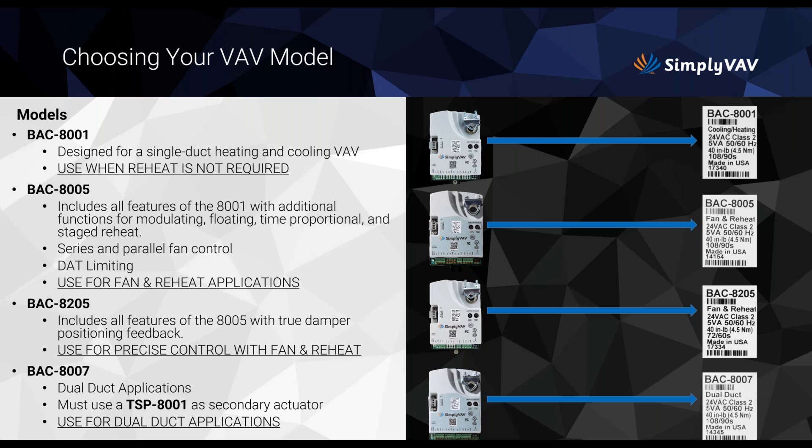The BAC-8005 also provides DAT discharge air temperature limiting for fan and reheat applications. The BAC-8205 is probably the most popular model — it has all the same features as the 8005, but adds true damper positioning feedback, which is what a lot of people really want for precise control with fan and reheat. Keep in mind, you cannot add extra functions to any of these models after purchase.